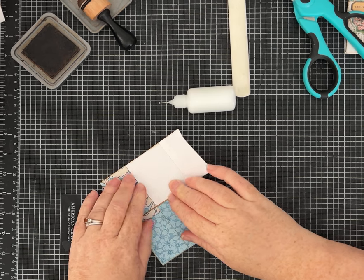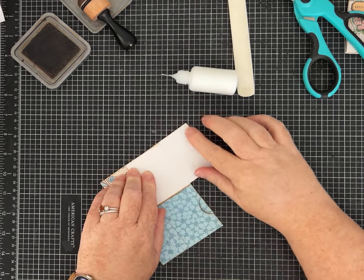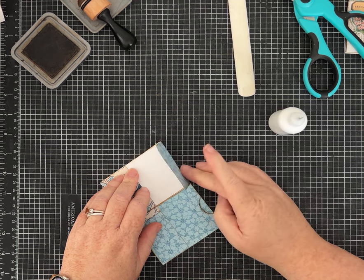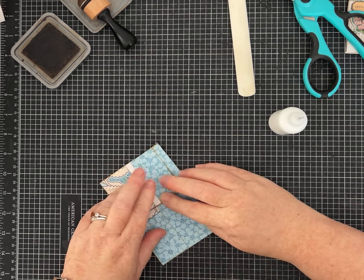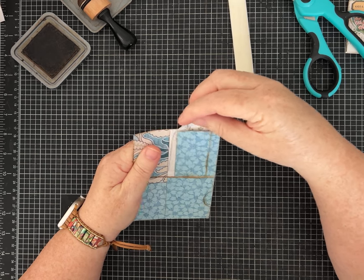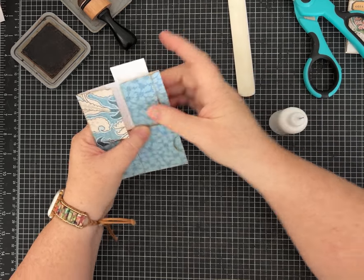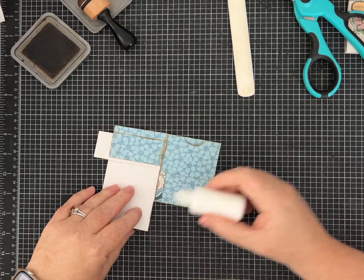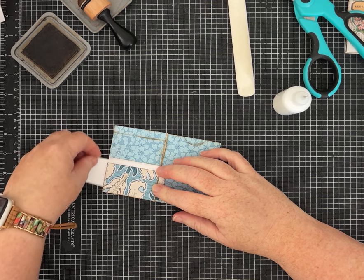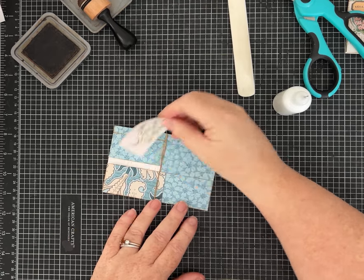Wait — stop! Don't do what I did. We're actually leaving this whole section open, so you're not going to add glue there. You are going to add glue right across the top and along one side only — that is it. It's easy to forget what you're doing when you're also trying to talk on camera! Let me get a piece of paper to make sure I have not glued my pocket closed. For this pocket we only glue down one side since it's a side load, but it gives you a big opening and you can tuck something in this way.